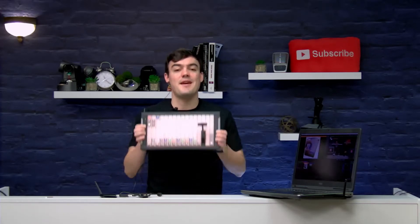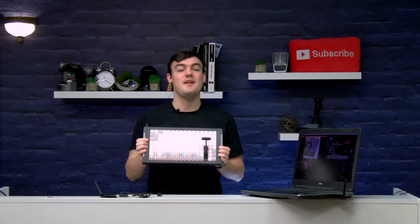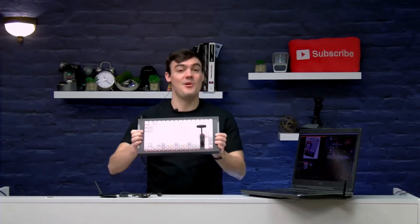Hi everybody. In this video I'm going to show you how to make your X-Keys USB input wireless. All this and more coming up next.